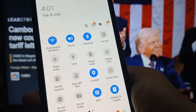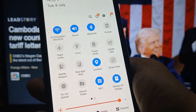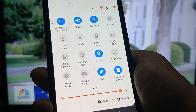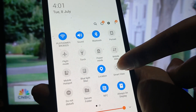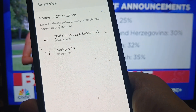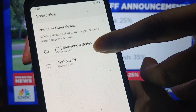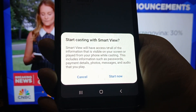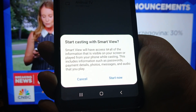Depending on your mobile device — on Samsung it says "Smart View" right there; for other brands it might say "Screen Share" or something similar, just look it up. Once you're there, tap on Smart View or Screen Share and it's going to show you the devices you can connect to. For this example we're going to connect to our Samsung 4 Series, so tap on it.